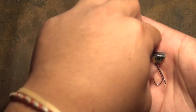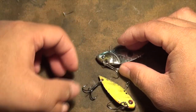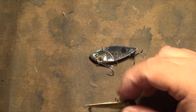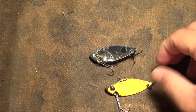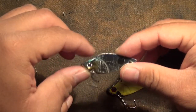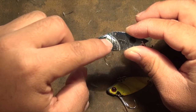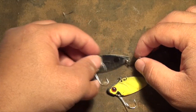They do offer them in a slightly smaller size — the one-and-a-half-inch. They come in four different colors. I have my two favorite colors on the table here. They also come in a chrome black back, a white with what I think is a red chin or red head. Four basic colors.